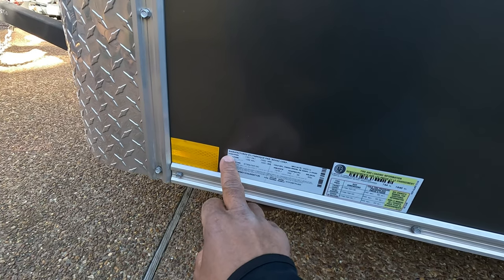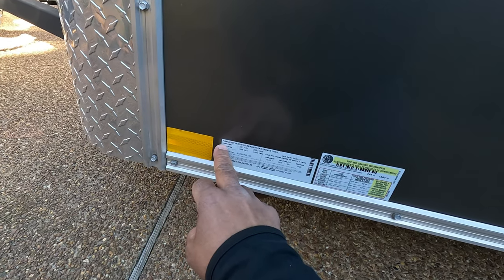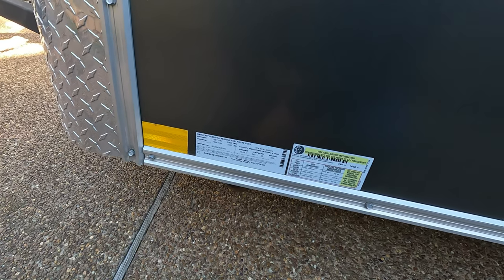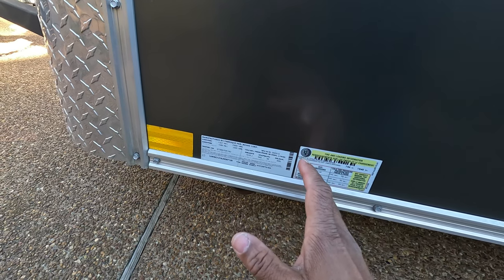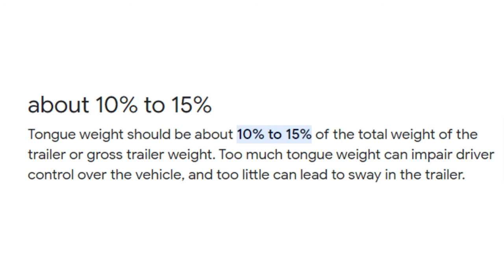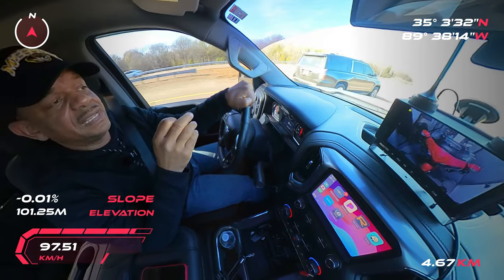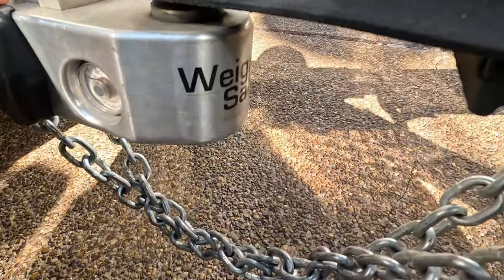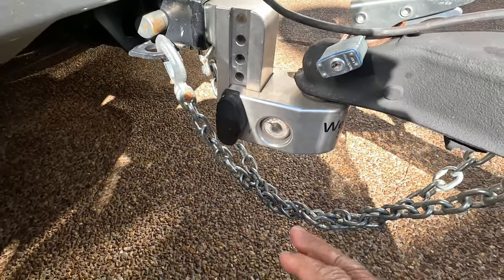Why is knowing the GVWR important? It's important because of your tongue weight. You do not want to exceed 10 to 15 percent of your tongue weight. For example, if your trailer weighs 3,000 pounds with the payload, you do not want the tongue weight to be more than 300 pounds. The safe limit is 10 to 15 percent of your gross vehicle weight rating. That's why I have the Weight Safe hitch — it lets me know exactly how many pounds of weight is on my tongue.